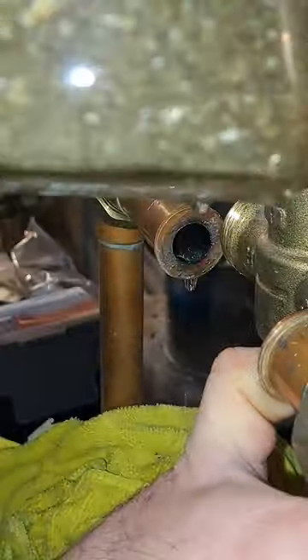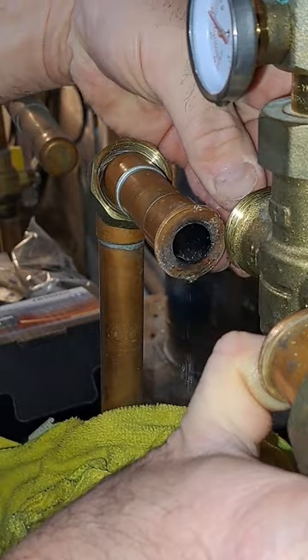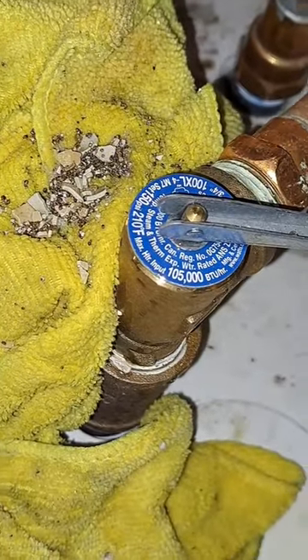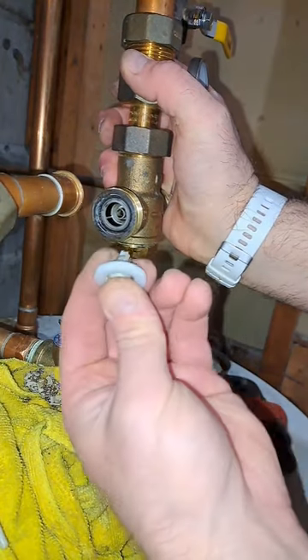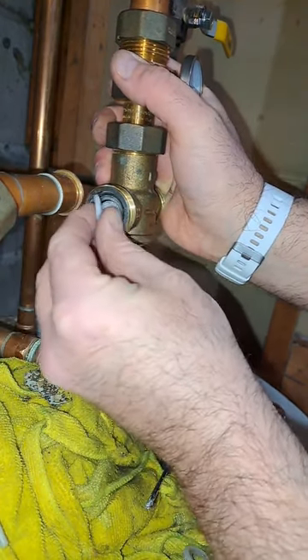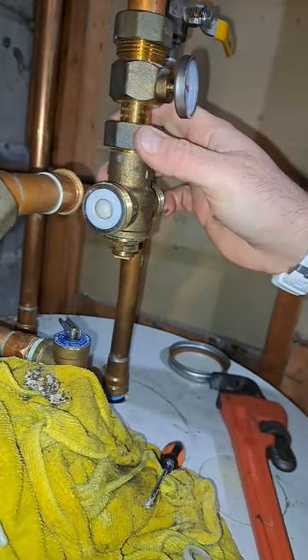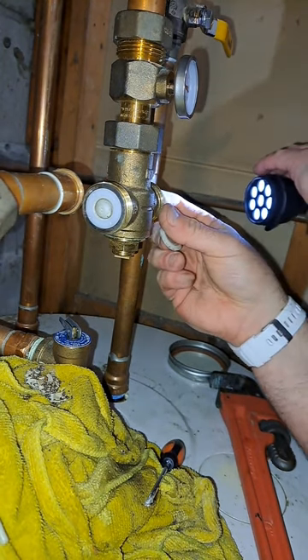Wow, look at that — that's crazy. This is what came out of my hot water. Alright, let's put this valve back together and see what we got. Right here, right to the body — go in here. Almost done.